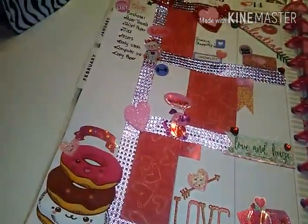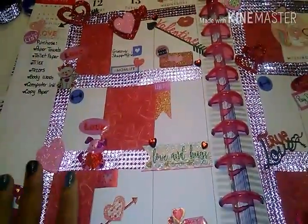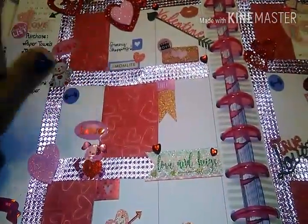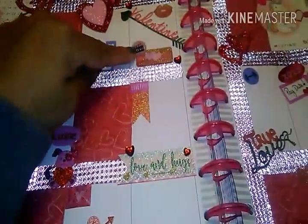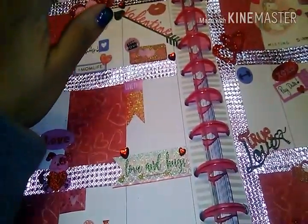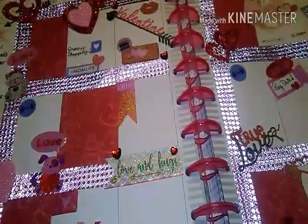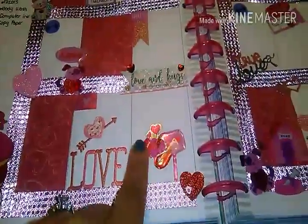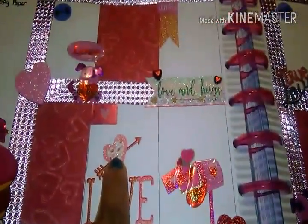Then I went ahead and added these donuts — these kawaii donuts. I'm just loving the whole kawaii thing; I've always loved kawaii images, they're super cute. Over here I added grocery shopping because I had to do grocery shopping that day, and I added this little sticker that says hashtag mom life. And then this Valentine's Day sticker that says movie, because I ended up watching the original movie Can't Buy Me Love, which is one of my favorite movies of all time. Then this little page flag sticker that says love and hugs, and I added the gems down here. There's another sticker with a little mailbox and cute envelopes, sort of like they're coming out of the mailbox, and then a love sticker with an arrow.